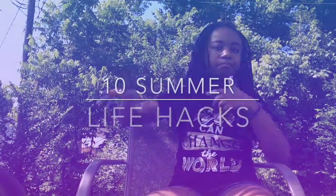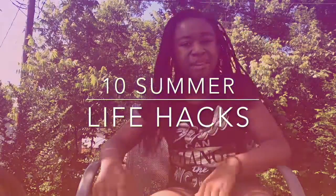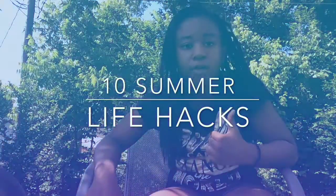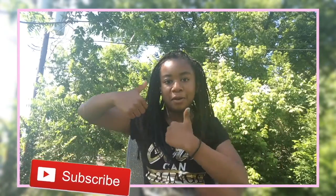5, 4, 3, 2, 1. Hi guys, it's me Nia from Beautiful Fun. And today I will show you 10 summer life hacks. Make sure you subscribe, give this video a big thumbs up, and comment down below. So without further ado, let's get into this video.